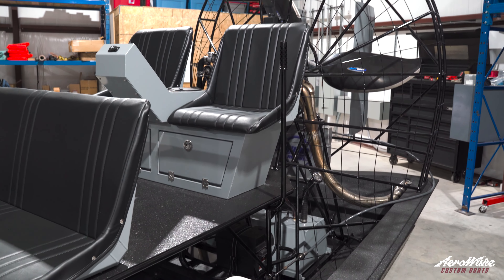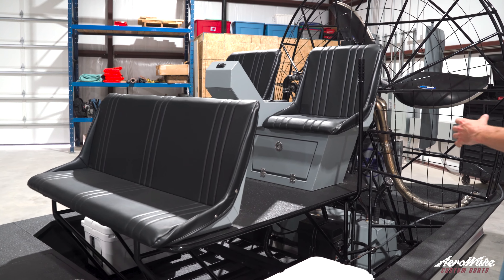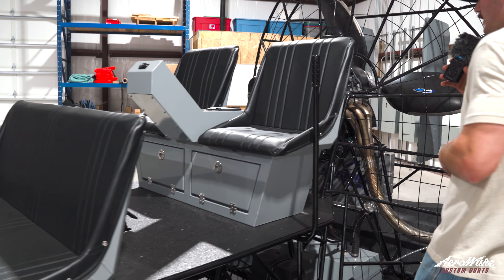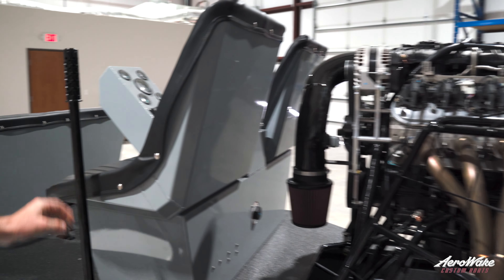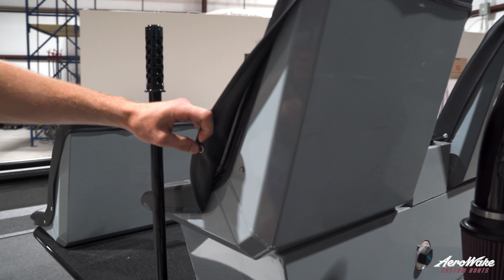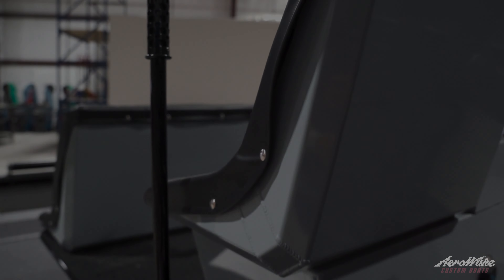Interesting part about these seat shells — we made them in house, so they're 100% aluminum and we had them powder coated to match everything else. We also had these real nice slip seat covers made. They just snap button in and out, so you can take them on and off when you're done, or take them with you.